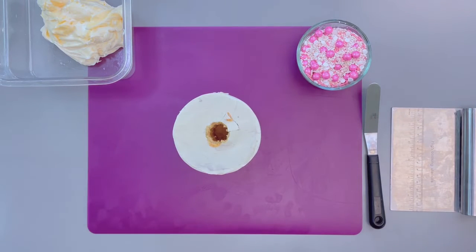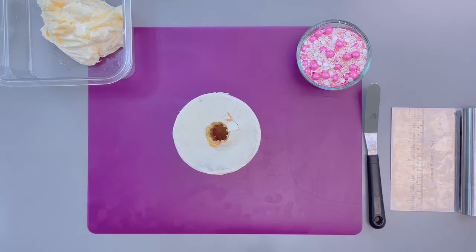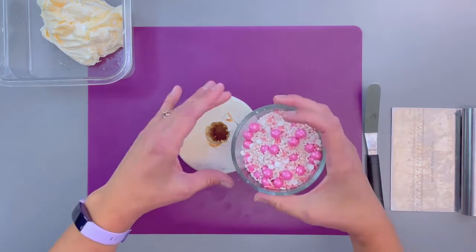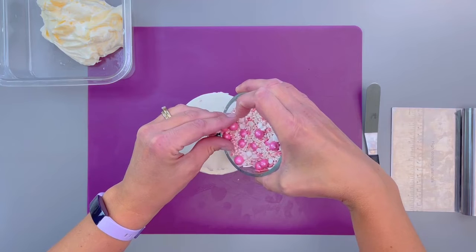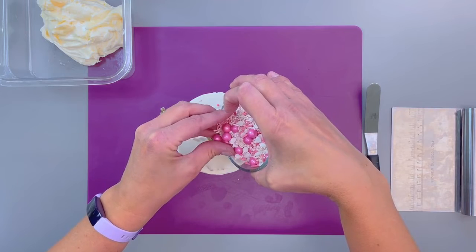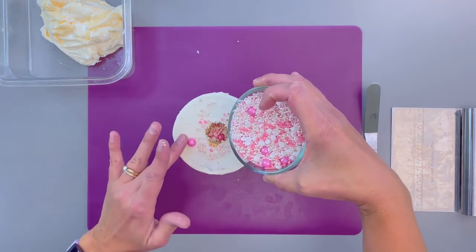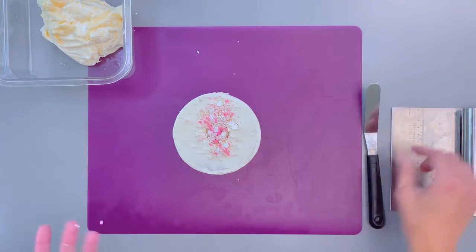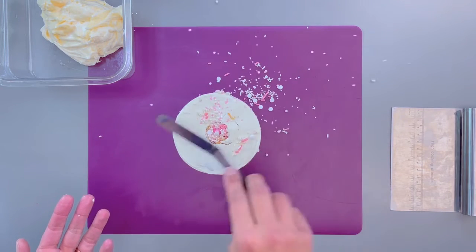Once you have the cake cored out, you can see all the way down to the bottom. Then just put in whatever type of sprinkles you'd like — you can just spoon them in, basically trying to keep the sprinkles going down the hole instead of all over the top of the cake. But again, this is just the crumb coat, so it doesn't really matter if we get other items on top of the cake. We're just going to scrape them right back off — no worries.